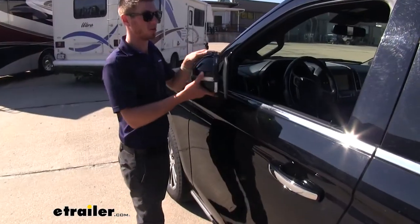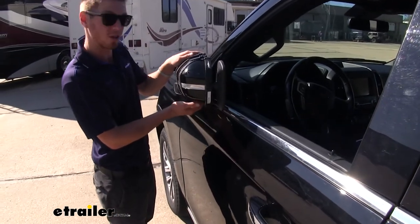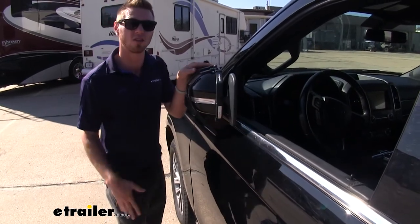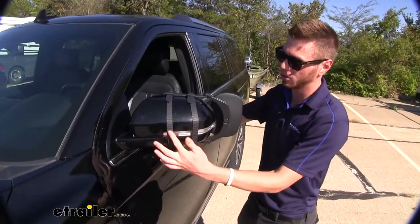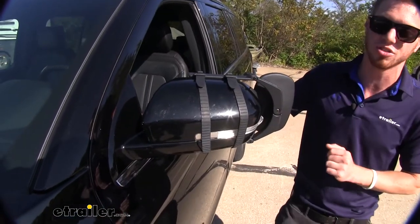We also will be able to fold our mirrors in without any contact — no contact with our trim, and no contact with our window — and that's going to cut down on our vehicle width. As you can see we do have some soft durable rubber straps here and that's going to last a long time and protect your factory paint from any scratches or abrasions.